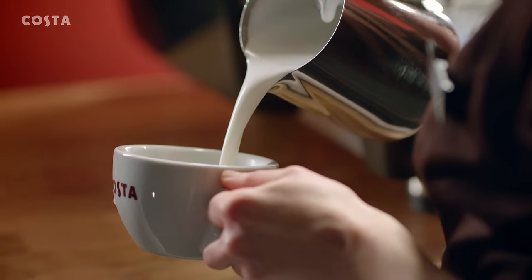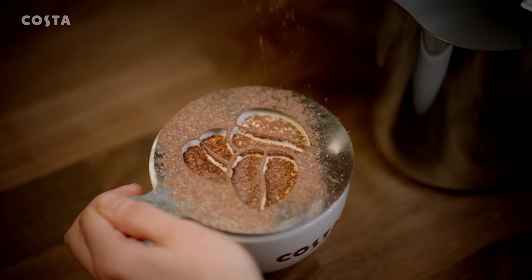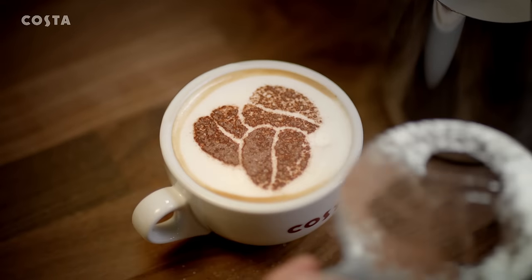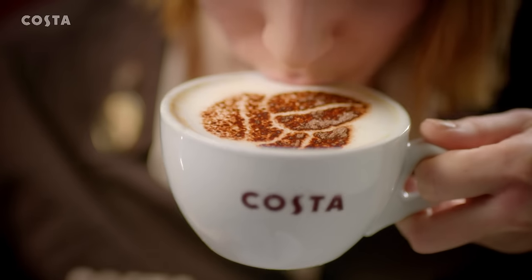Tricky, but worth it for the quality of that first sip. A little dusting of sweet cocoa — Rainforest Alliance of course — and ta-da, that's the cappuccino, the ultimate Italian coffee, perfectly poured by your barista.